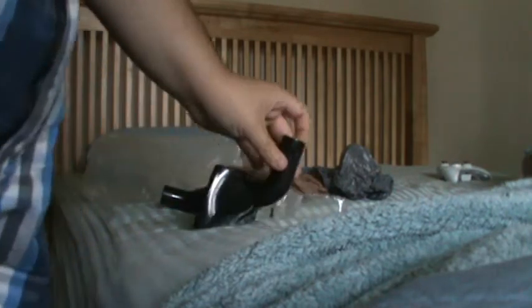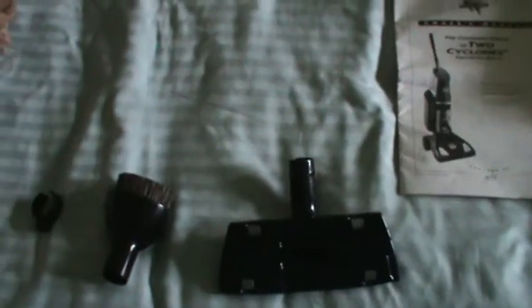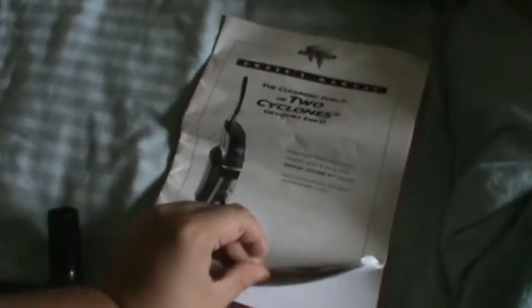Okay, so this is what was inside. These are all brand new original Phantom parts for the Phantom Cyclone XT, including — although it's wrinkled and folded — a manual that has never been opened because it was in the sealed bag. Here's the owner's manual for the Phantom Cyclone XT along with an instruction page.